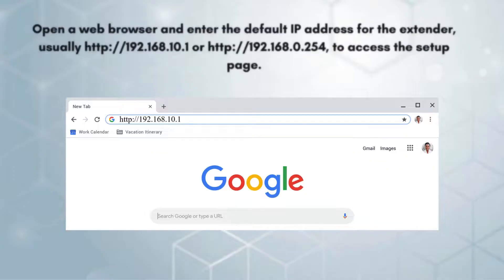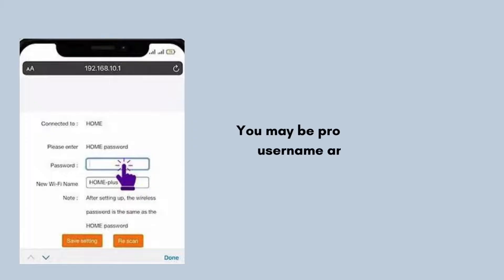Open a web browser and enter the default IP address for the extender — usually 192.168.10.1 or 192.168.0.254 — to access the setup page. You may be prompted to enter a username and password. The default credentials are often admin for both the username and password.